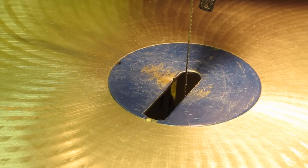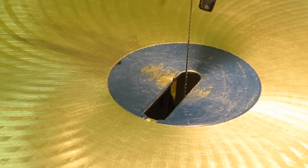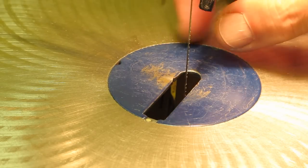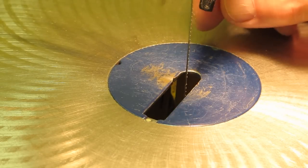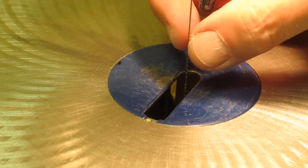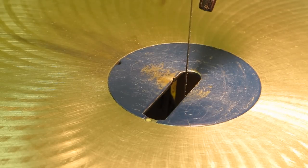How tight do you tighten the blade? I tighten it about that tight — that's good for me. You just have to develop a feel for the different size blades, the way that you run the saw, and what material you're cutting. If it's too loose the blade's going to break; if it's too tight the blade's going to break. The blade's going to break at some point — you're just trying to figure out how to make it last as long as possible.